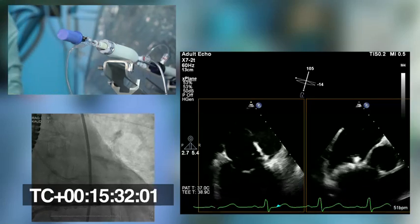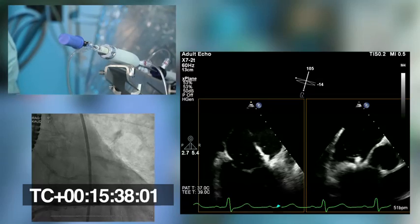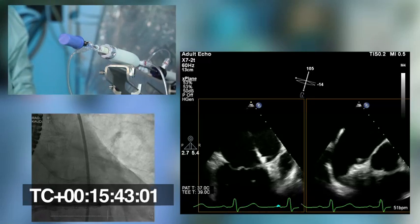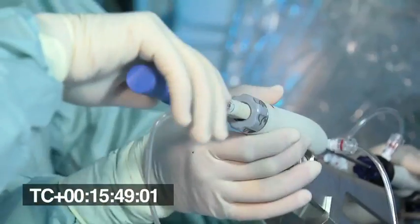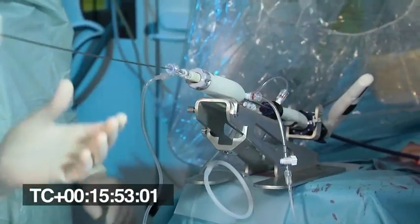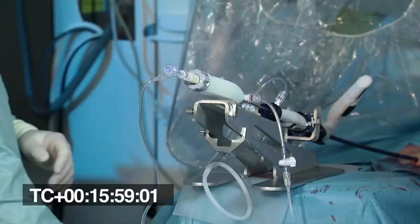On 2D we see we are a little bit probably too shallow, so I will contract the delivery a bit to be more perpendicular. Being more perpendicular is good at this time because we don't want to get into the circumflex. We do another pull test and they move together — it's pretty strong, so the second anchor is also good. Before we deliver, we release and just check that the leaflets are moving freely and that we didn't hit the leaflet. The leaflets are fine.